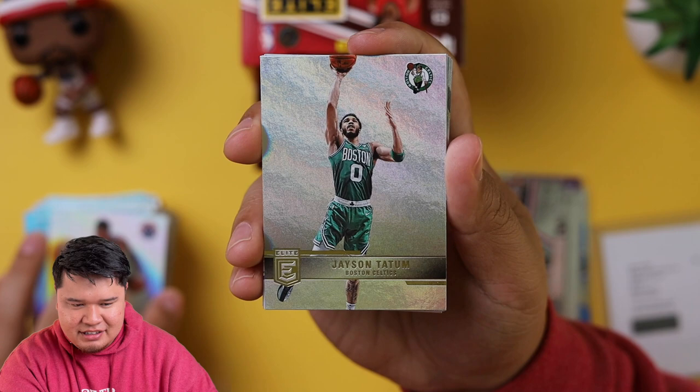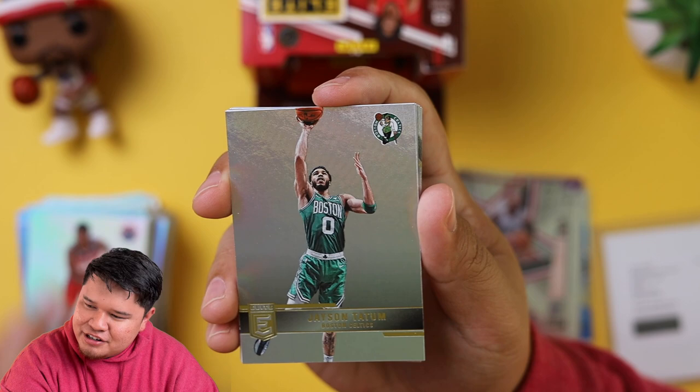That was the autograph, so we have one more autograph. Thomas Bryant. I mentioned earlier in one of the first packs I was like, maybe we have a redemption card, because I was like, this feels kind of funny. Jason Tatum.